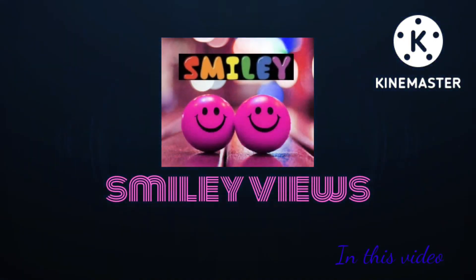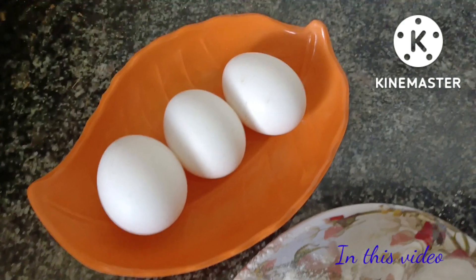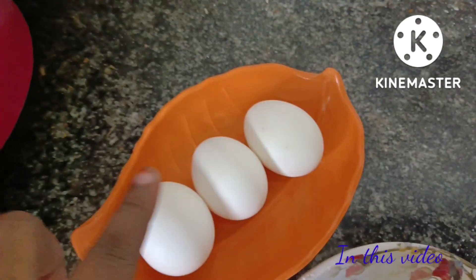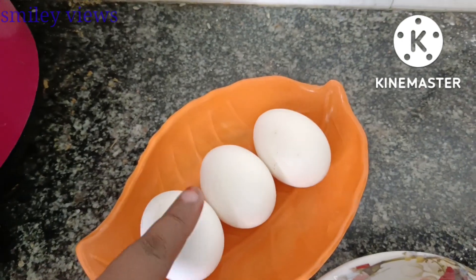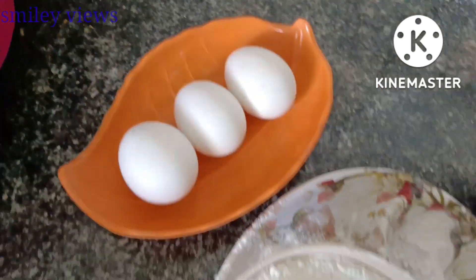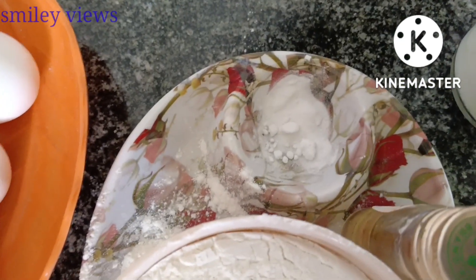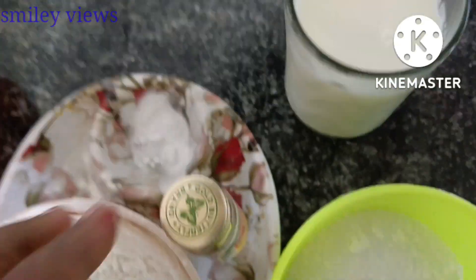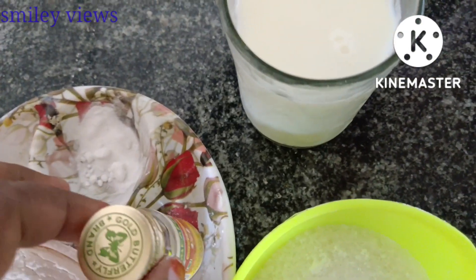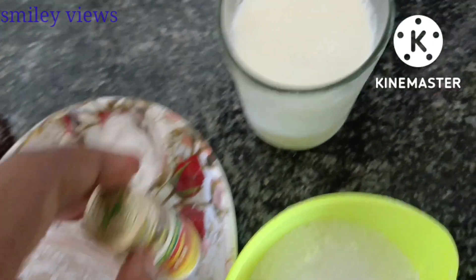First, let's take a look at what I have. I have 3 pieces — you can add 2 pieces. Then add 1 cup of maitha; the maitha is 200 grams. Add 1 spoon of baking soda and 1 spoon of baking powder. If you want essence, you can add pineapple or vanilla flavor.